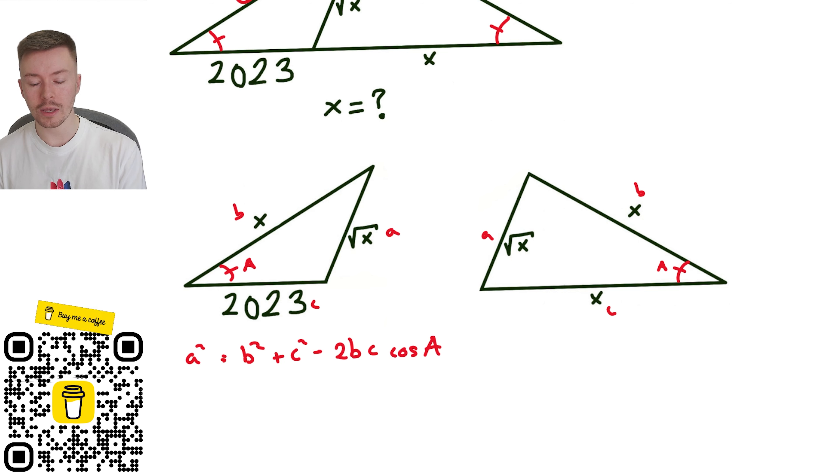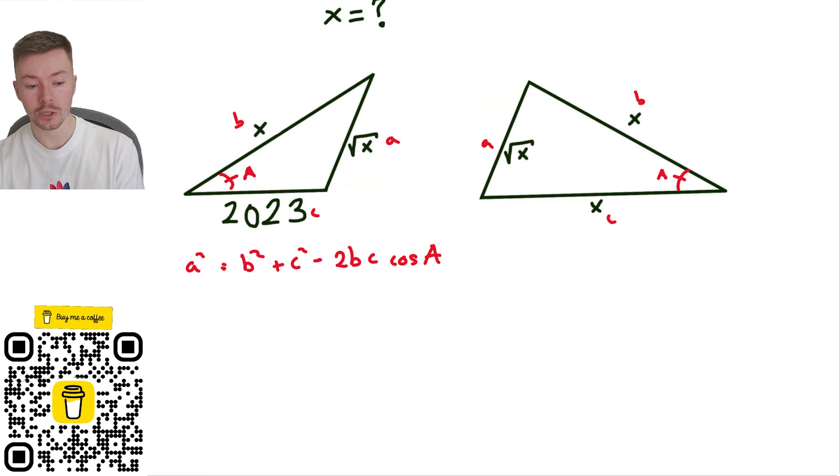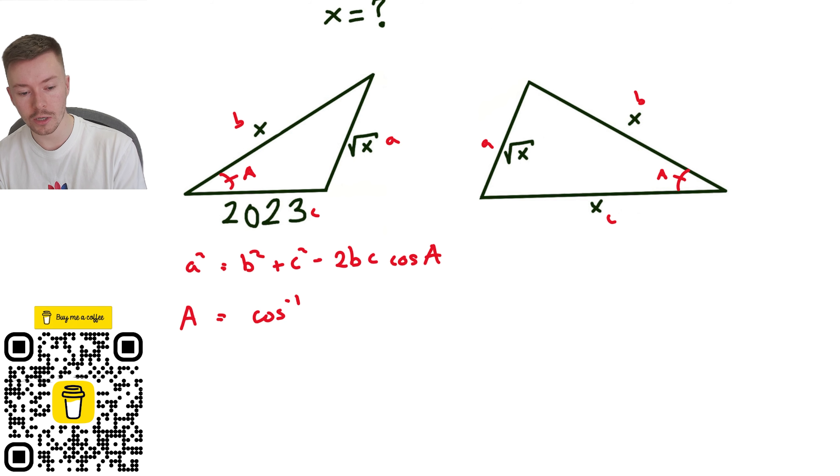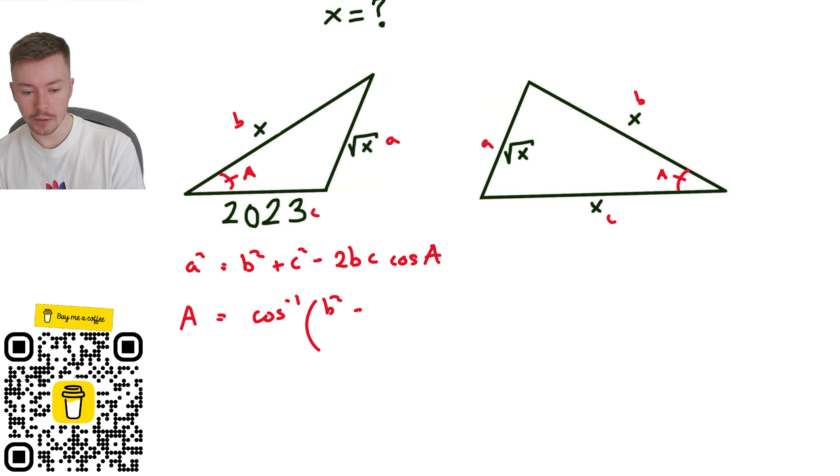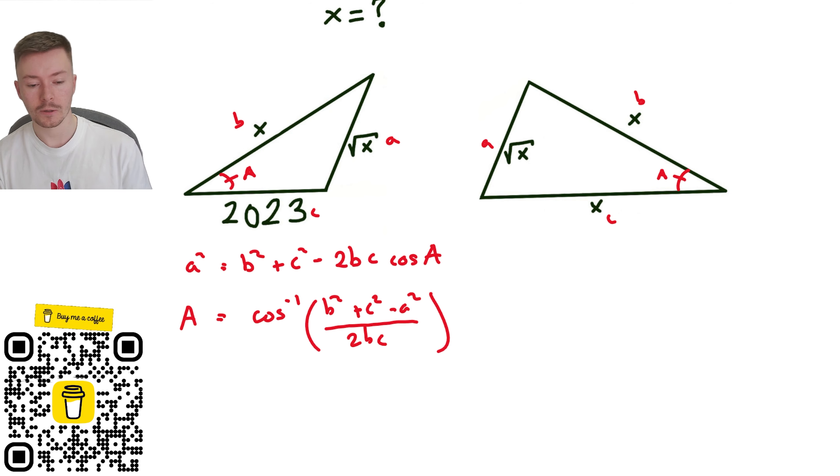Now what I need to do slightly differently here is I'm working out the angle, not the side length a, so I need to rearrange this. If I rearrange it, I'm going to get that the angle A equals cos inverse of b squared plus c squared minus a squared, all divided by 2bc. At this point I'm going to start plugging in my values of x and root x.